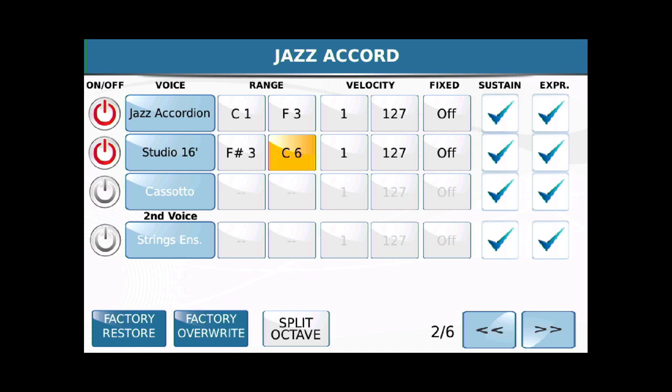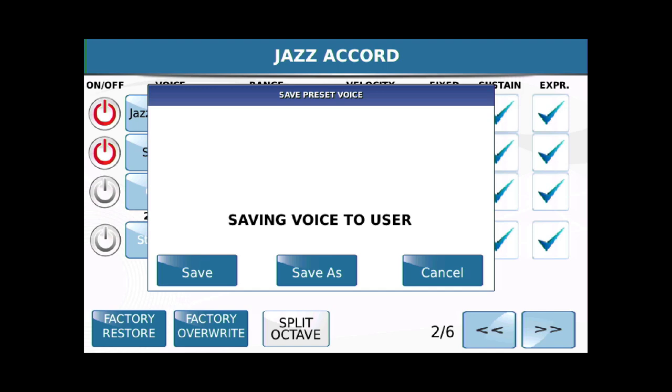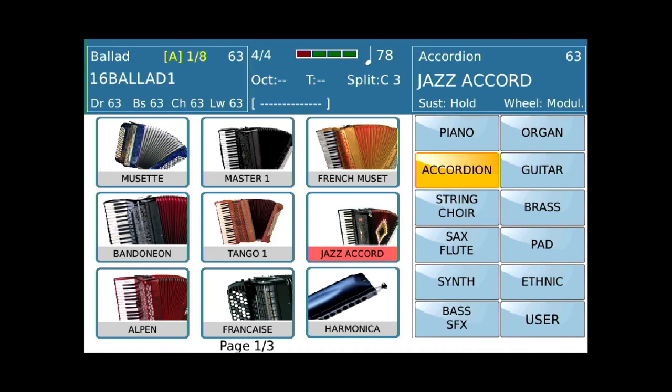Let's hit Save. I didn't show you this on the first voice, but let's hit Save, Save, and Save. Now we've changed the Jazz Accordion — I didn't rename it, but that's okay. Now let's watch a little video. What we did here is we recorded a piano track, and now we're going to play along with it using these two different accordion voices in the different ranges on the keyboard. At times we'll have two accordions playing — the left hand plays the left-hand side of the keyboard, which is one accordion, and above the voice split we'll have the second accordion playing.